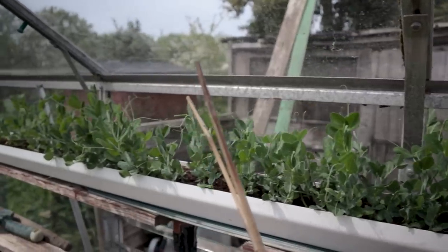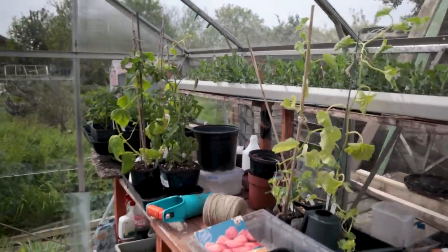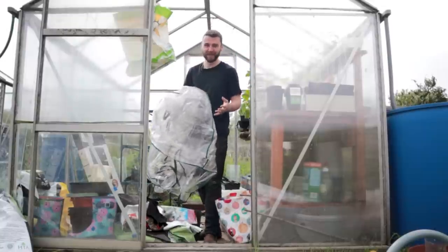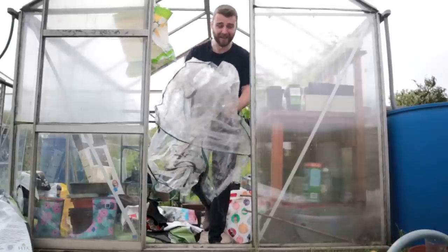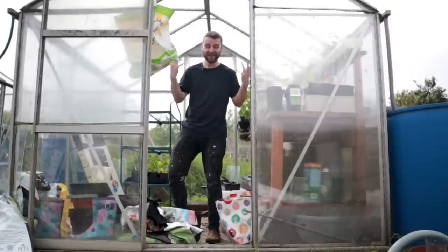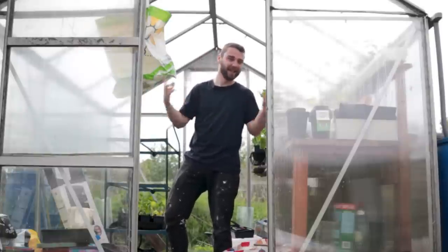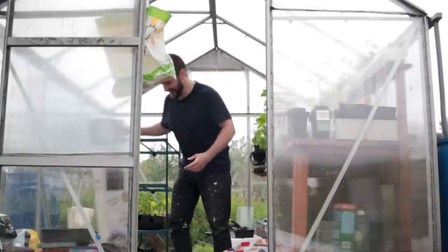The peas look good as well — they got really hot the other day and I've got much better at watering them now. They're ready to go out, I need to get them out. Let's make some space. Just the other day I was feeling really smug about how well organized I'd kept the greenhouses, and it's just crazy how quickly everything builds up. It's also one of those days where everyone is down on the plot and the place just feels alive — it's really nice.